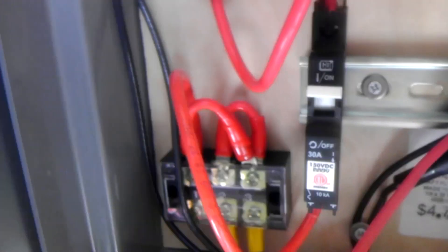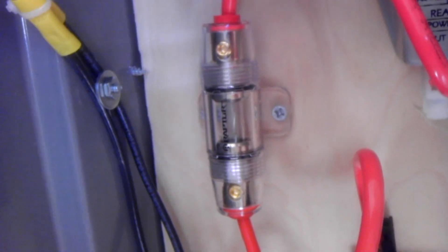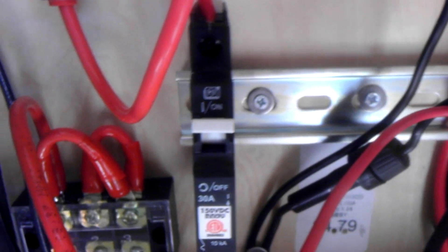This 30-amp DC breaker is wonderful — it cost about 10 bucks. It is not an AC breaker; it is a DC breaker rated for 150 volts DC. All of my generation — my panels and bicycle generator — comes through here, runs to the breaker, and then out to a 25-amp AGU fuse. You might ask: why have a 30-amp circuit breaker and then a 25-amp fuse? These breakers don't come in 25 amps, and I'd much rather have something designed to hold current and safely disconnect, plus it's a breaker — so if anything goes wrong it will trip.